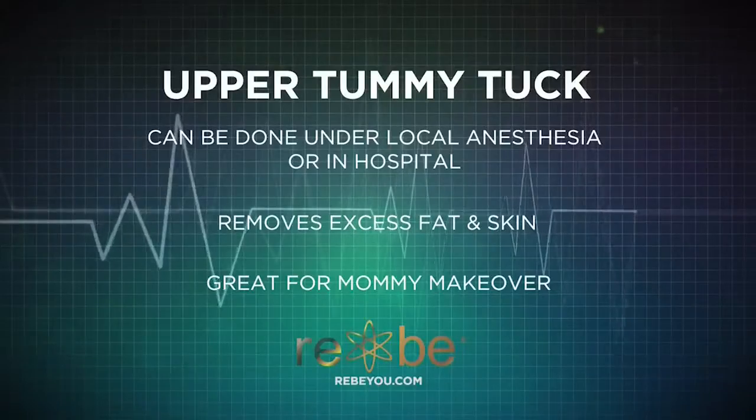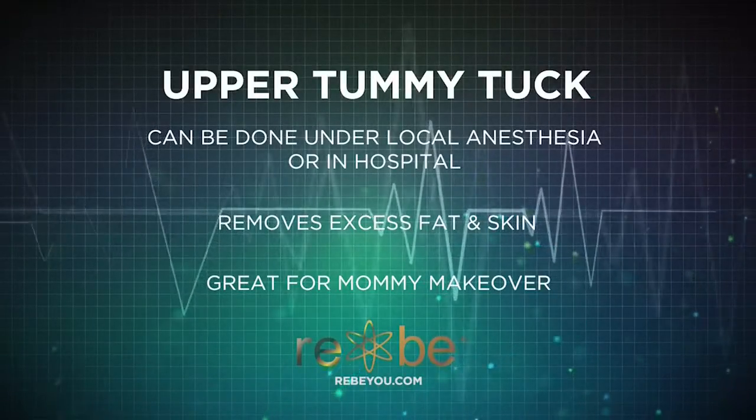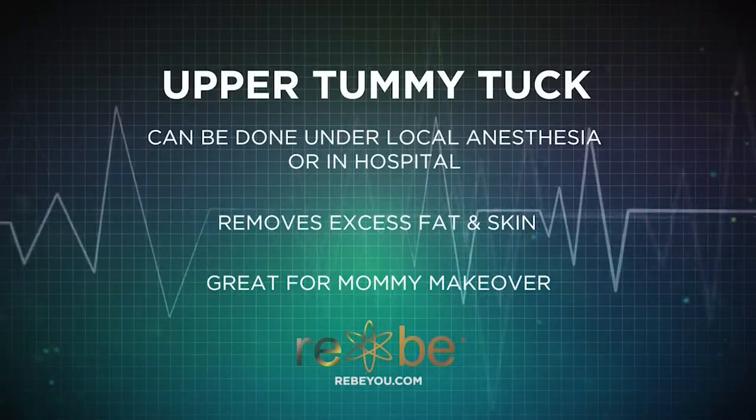This is Dr. Ron Kolgraff at Rebe and Okoboji. We have a large number of procedures we can do for tightening the skin on your tummy. An upper tummy lift procedure removes anywhere from two inches and sometimes even more skin.